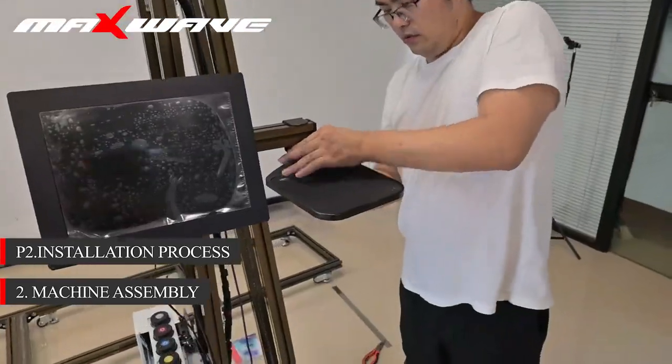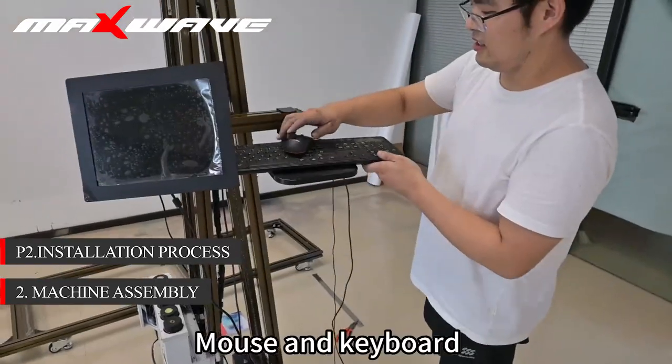Finally, install the tray table. Install wired or wireless mouse and keyboard.